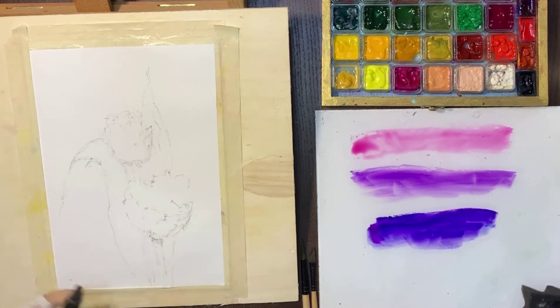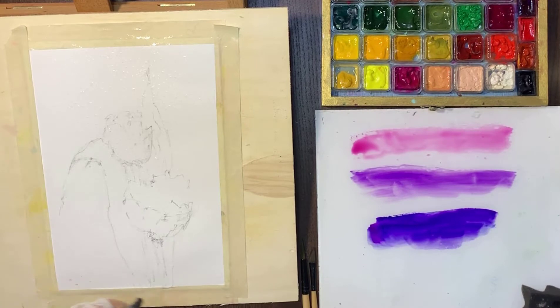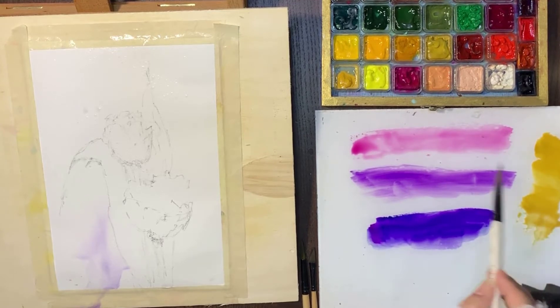Now I'm wetting the paper. Let me tell you something about the background: it should be lighter, because the flowers are dark — they're not white or yellow or a light color. The complementary or opposite color for purple is yellow, so I prefer to use yellow ochre, or raw umber, Indian yellow, or cadmium yellow — but not too much.